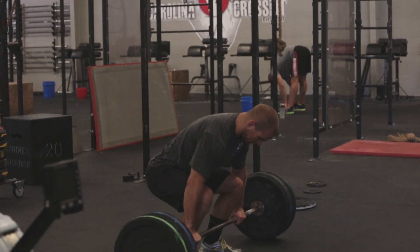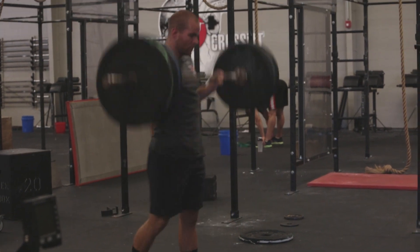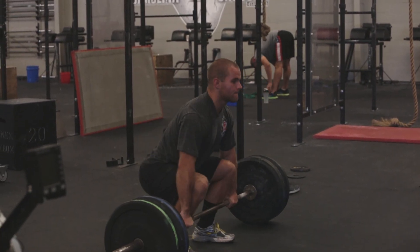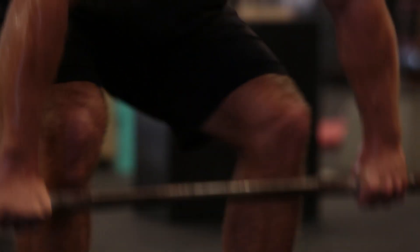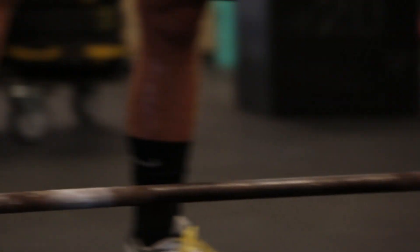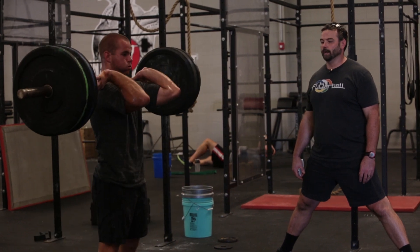Three, two, one, go. One, two... Five seconds left — three, two, one, time.